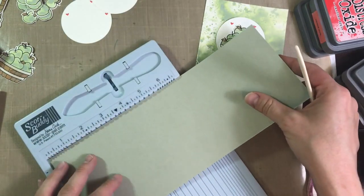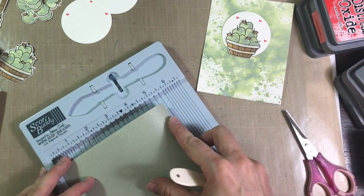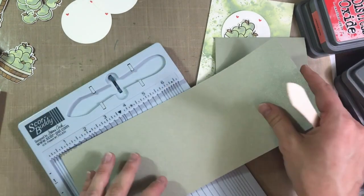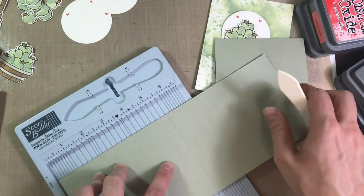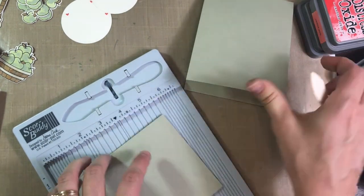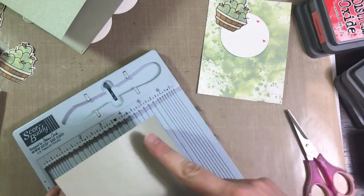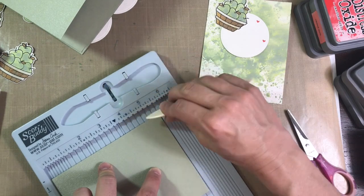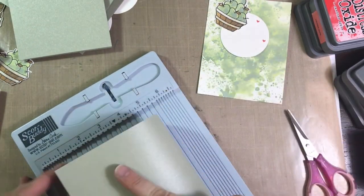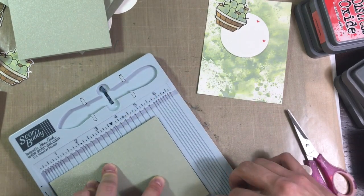To make my card base, I took a piece of 4¼ by 11 inch Sage cardstock from my stash and I scored it at 5½ to make it a top-folding A2 size card. Honestly, I don't know what this cardstock is — I got it from a friend at church who didn't want it. It has a little bit of sparkle to it. I have no idea where it's from, but I really think it's pretty, so I took it.